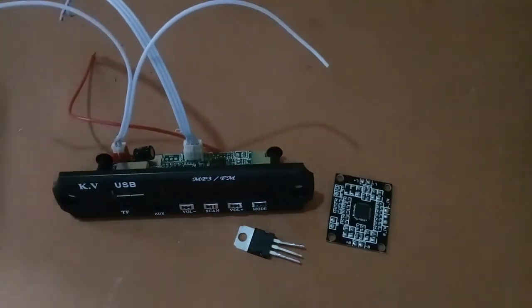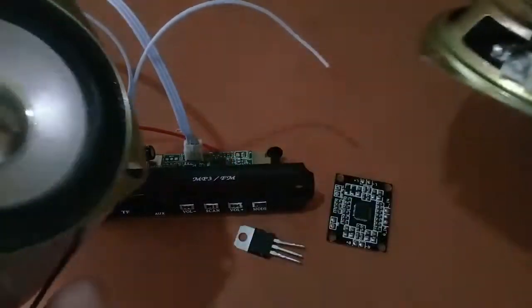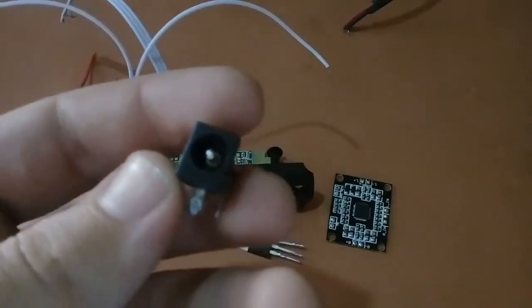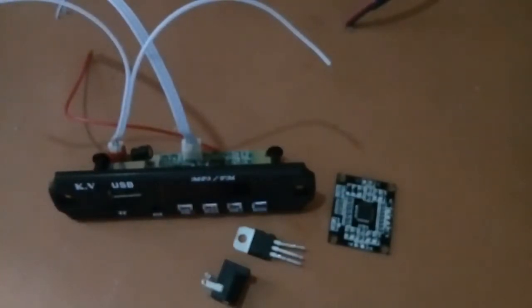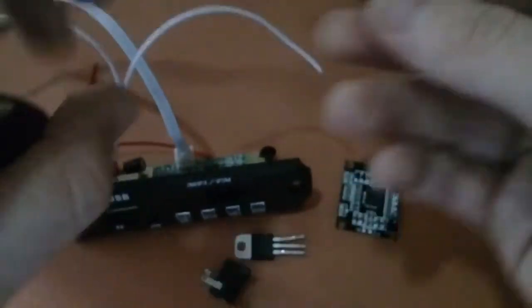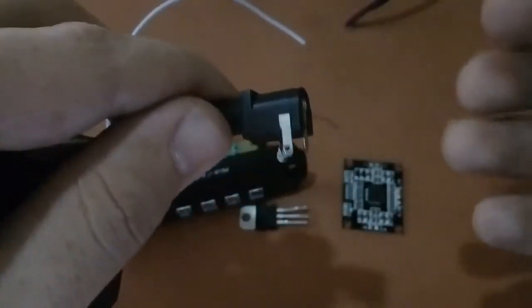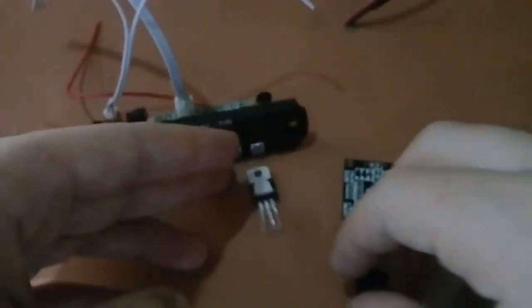For this project you will also need two speakers — I have these 4 ohm 5 watt speakers. You will also need a DC 5mm power jack and a 12 volt power supply. This is my 12 volt adapter and this is the DC jack, and I will connect it like this.